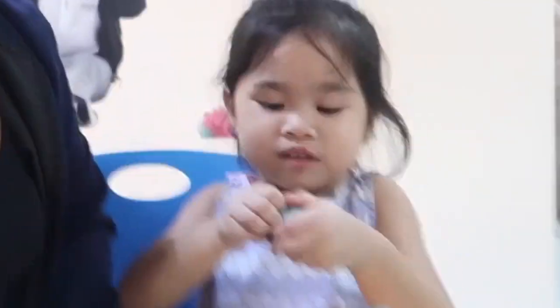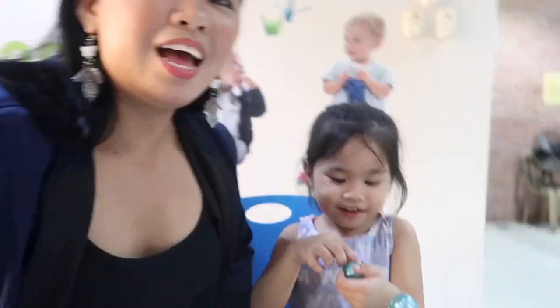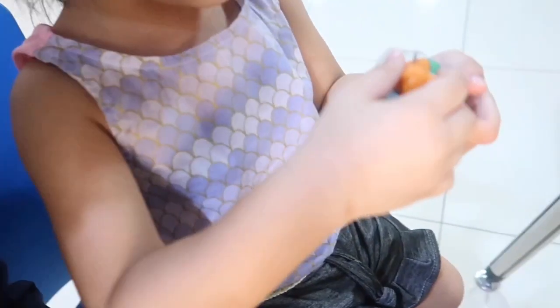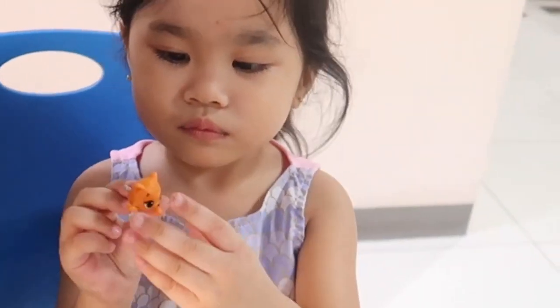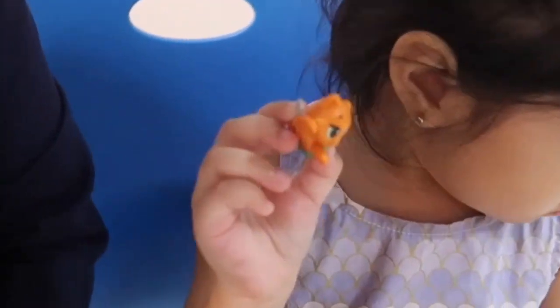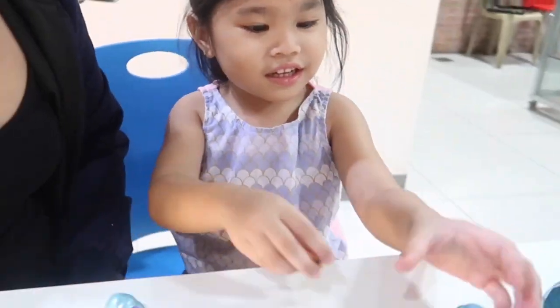Okay, you can see now what's inside. Inside! Whoa! What's that? Can you show it? It's a cotton. Whoa! It's a cute little kitty cat. How about the other one? Let's open the other one.